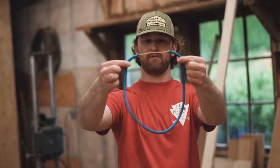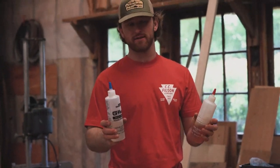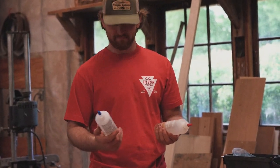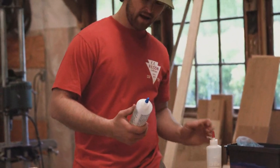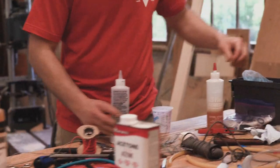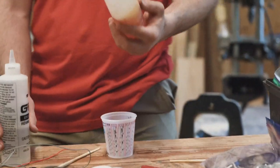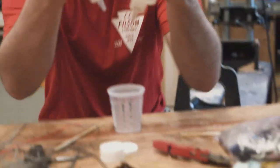There is our rubber loop. This is West Systems G-Flex — it's a semi-flexible epoxy that binds to just about anything and is my personal favorite for putting spear guns together and anything else that's difficult to bind or requires a little flexibility. This is what we're going to use to secure much of the line on these guns as well as the shafts into their pockets. It's a 50/50 mix — we'll just mix these together.